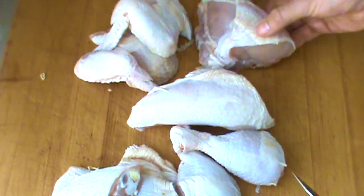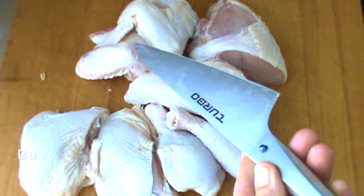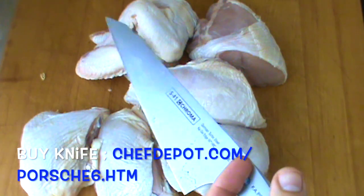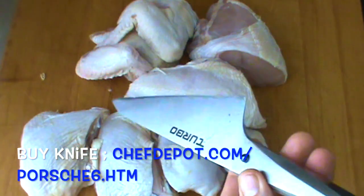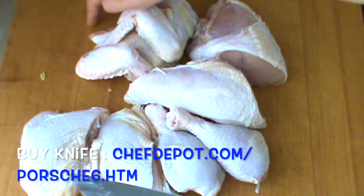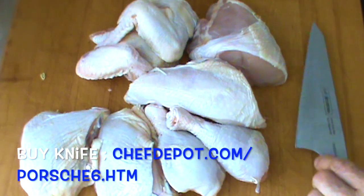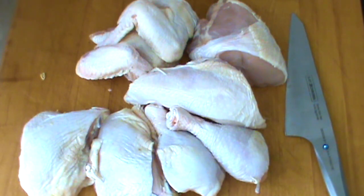And there you have it — eight-cut chicken. So easy with the right tools. This is the Turbo Chef knife by Porsche, F.A. Porsche — really, really sweet. Rock maple butcher block, made in America, you gotta love it. Stay tuned for the next video, I'll be preparing this chicken.